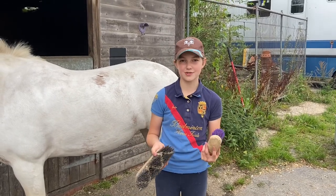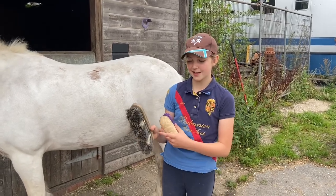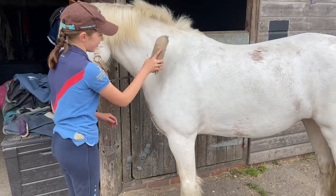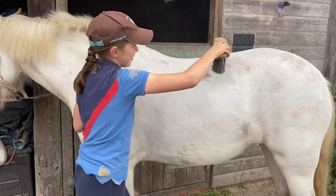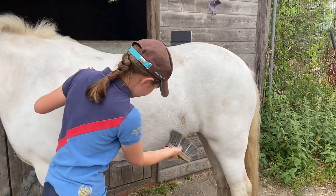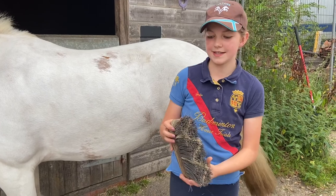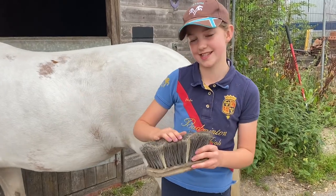So next we're going to use a flick brush or dandy brush — you only really need one in your grooming kit. I prefer flick brushes if they've got longer bristles as I think those work a bit better. If your horse is quite young you might want to let them smell the brush first so they don't get scared of it. Then you're just going to flick away all that dirt that you got off with the rubber curry comb. Another thing to remember with flick and dandy brushes is you wouldn't use them on a clipped horse — when they're clipped you're basically brushing their skin and these are quite firm.